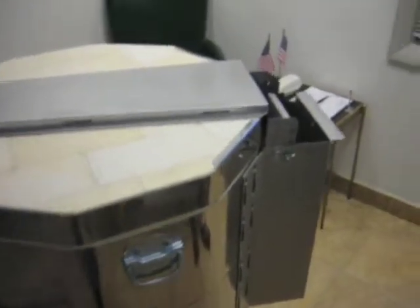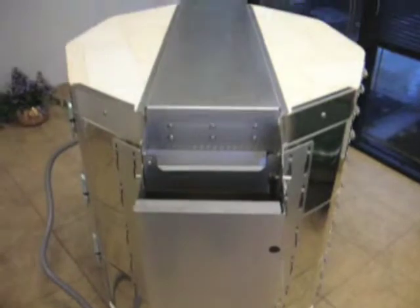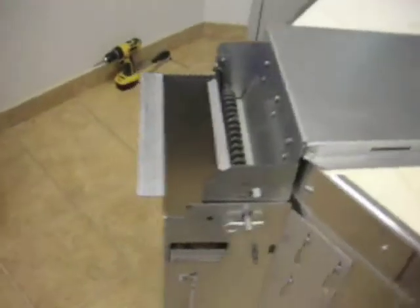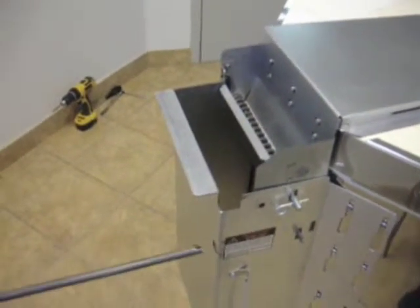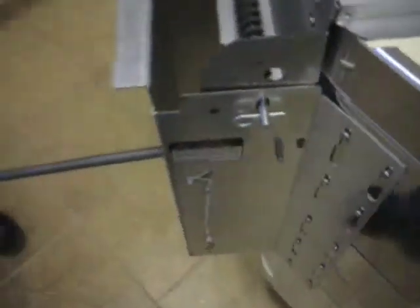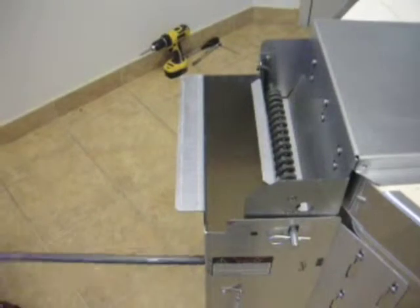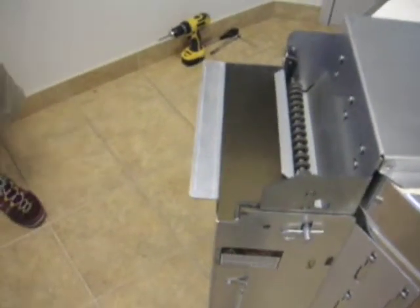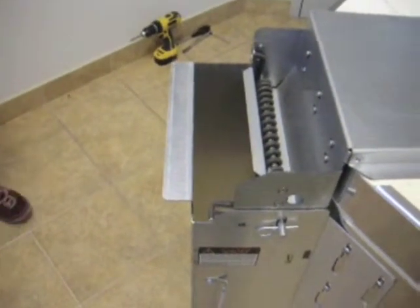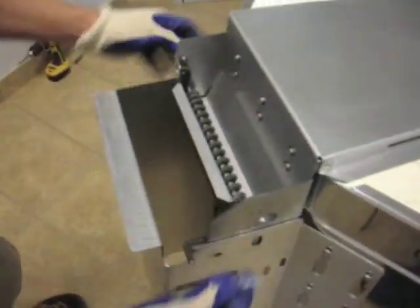This video will show how to change our old style spring hinge to our new style spring hinge. The first thing we're going to do is disengage the spring from the old hinge. Then remove the hinge rod from the old spring.